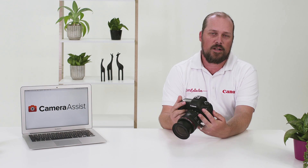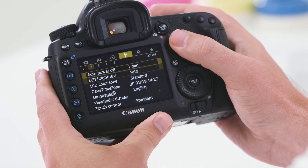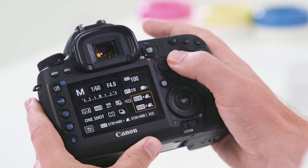Moving on to the rear of the camera, you will also see a multi-directional pad. This pad is used to cycle through different modes on the camera — either through your menu by hitting the menu button, enabling you to move up and down through your menu or across the main menus. Below the multi-directional pad you will also notice a Q button. By pressing this Q button you can cycle through the different options on the back of your LCD.